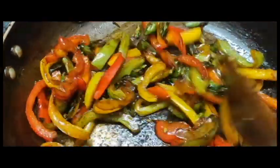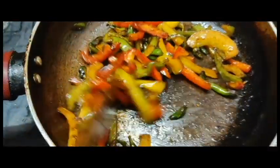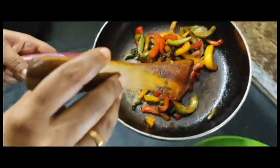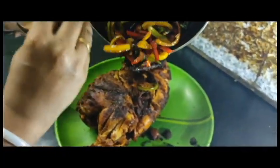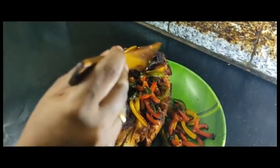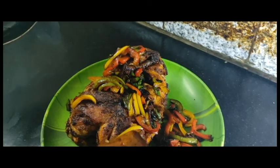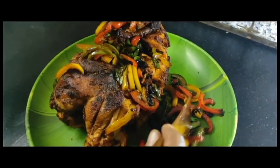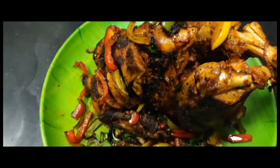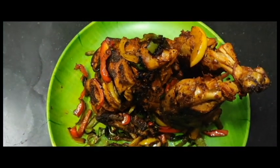Now the gravy is ready. Start to fry the chicken. Now the chicken fry is ready.